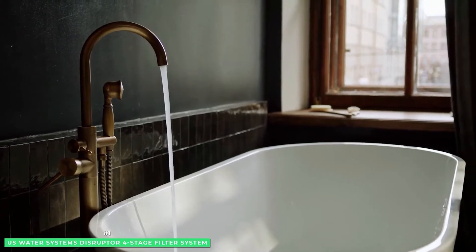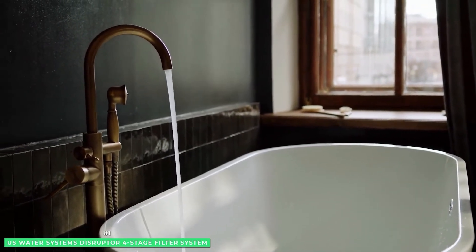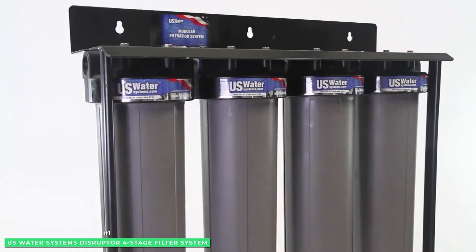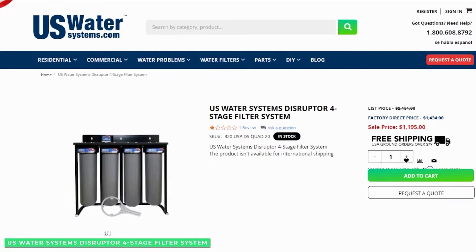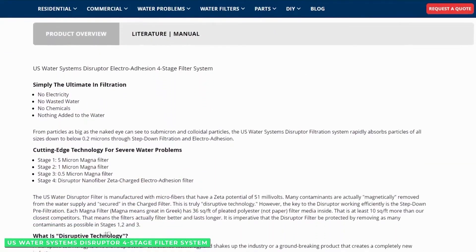If you have tested your water and are sure that tannins are the issue, the best option is to try the Disruptor system first, and if it doesn't resolve the issue, go ahead and purchase a more comprehensive system while using the Disruptor as a finisher.